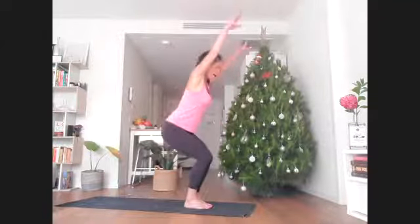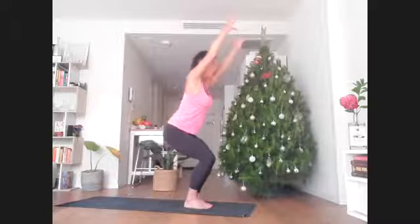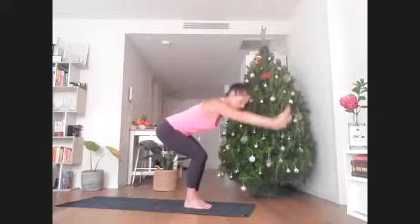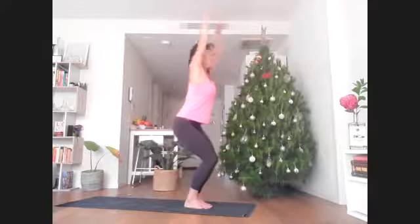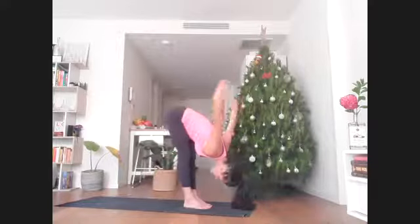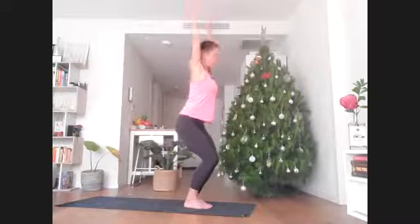Inhale, arms reaching up, baby fingers in, relax the shoulders. This will be our inhale. As you exhale, sweep the floor with your hands — legs could go straight. Inhale, bend and stretch back up a little longer. Exhale, fold and sweep. Let's do it one more time.